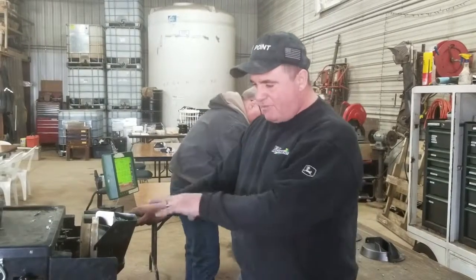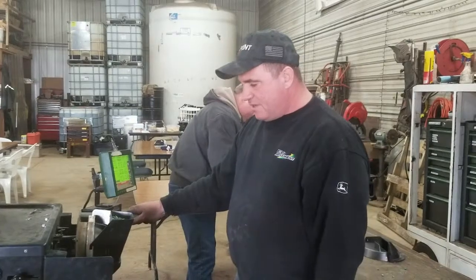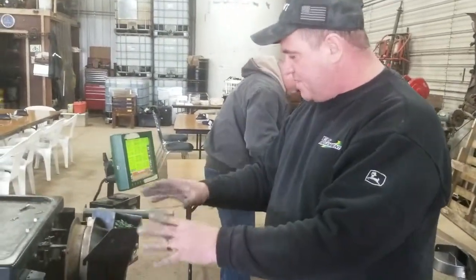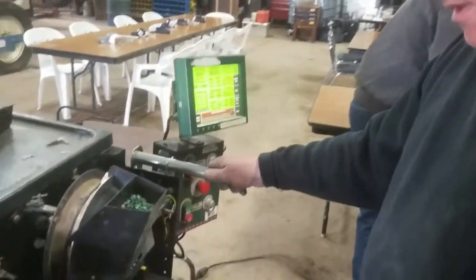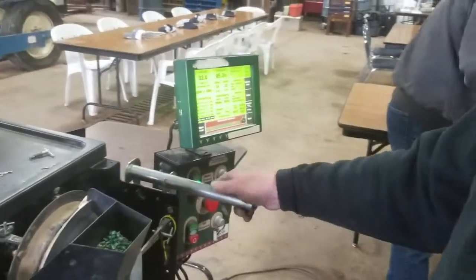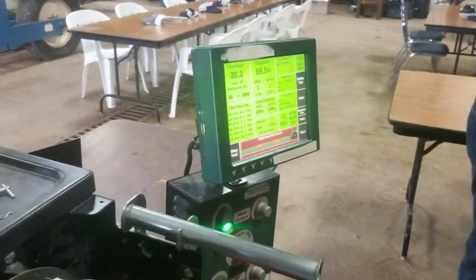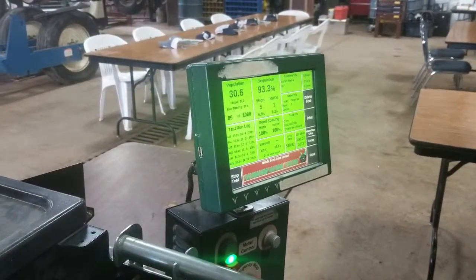Right now we've got an F1 seed, so it's a smaller, flat seed in here, and we're just going to go ahead and run this meter and see how it does. I have the meter all loaded, seeds in it, it's ready to go, so we'll start the meter up. We're planting at 32,000 on a 30-inch row, and we'll start our stream here, and it'll go through 1,000 seeds and tell us how we're going to do.